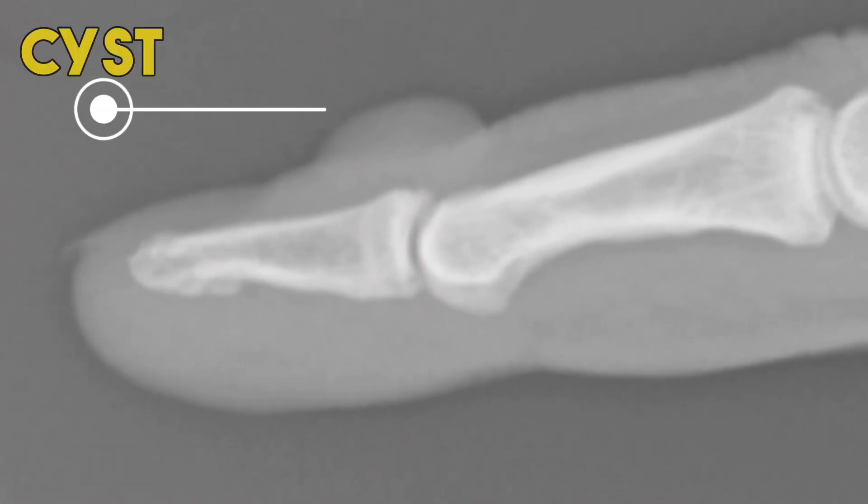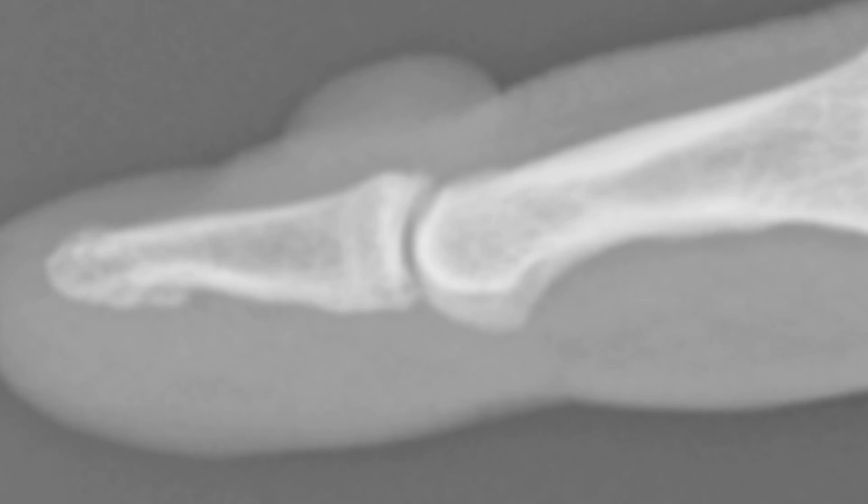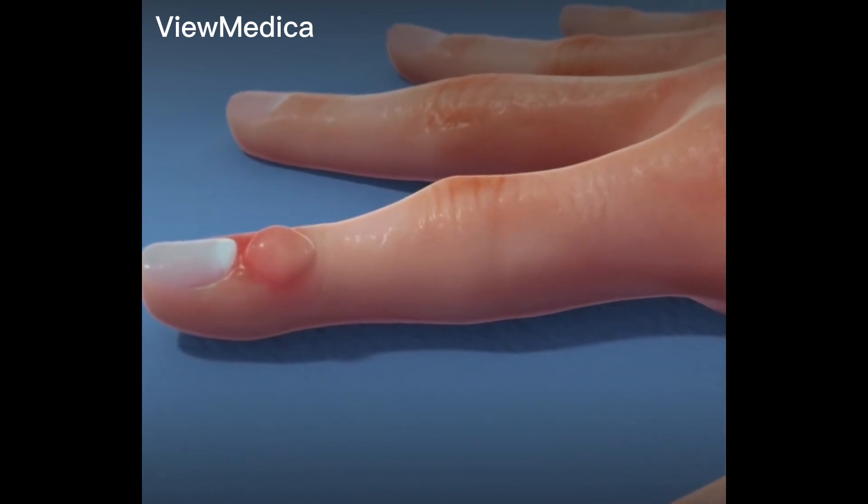X-ray of the finger shows the cyst on the skin, directly above the offending joint. There is often a small bone spur right at the top of the joint.